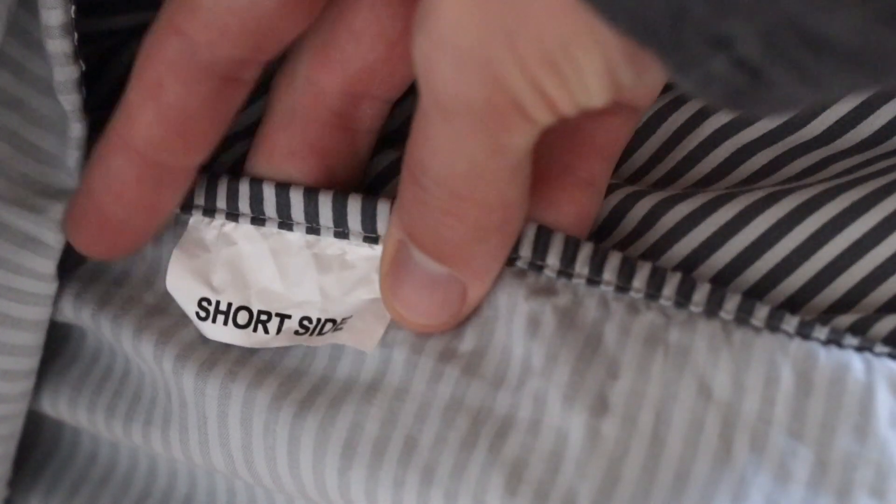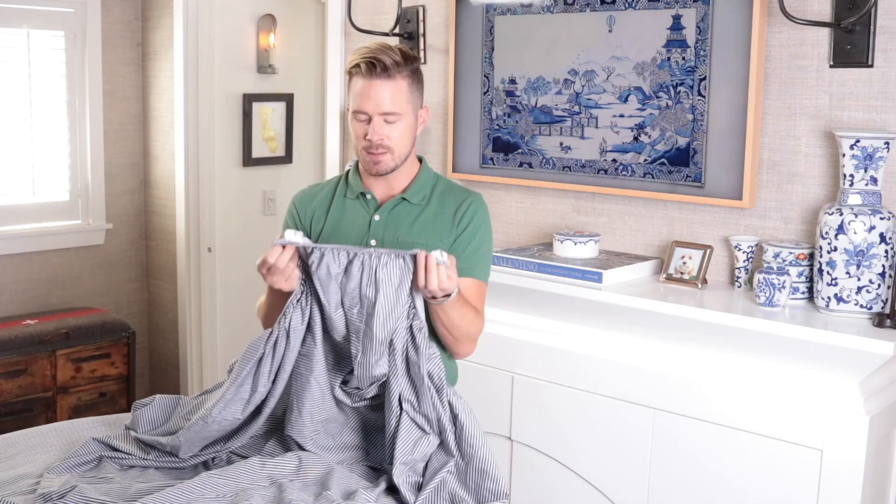Someone over at Brooklinen is so darn smart that they labeled the short side and the long side — there are these little labels here. Whoever did that, A plus, five stars — brilliant! Because we've all been there where we're trying to make the bed, we get one side on, and then the other side is too darn short. Not going to happen anymore.